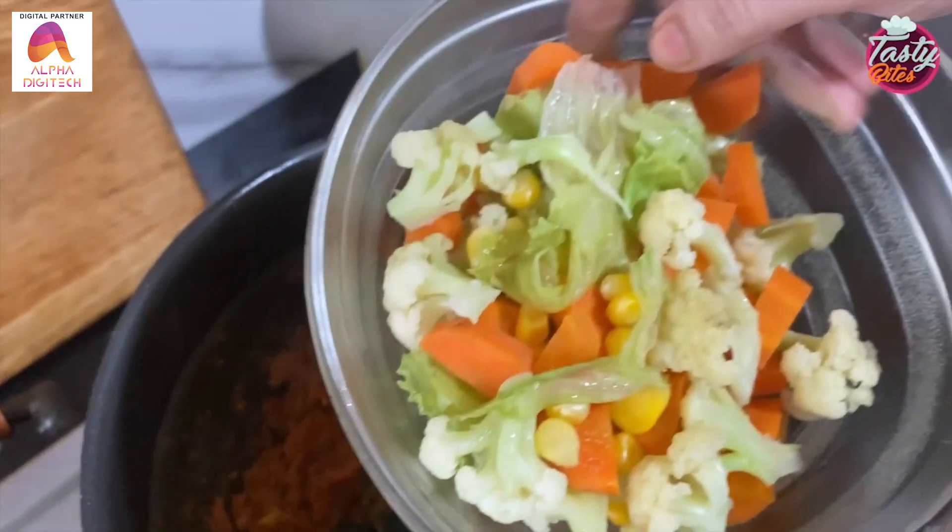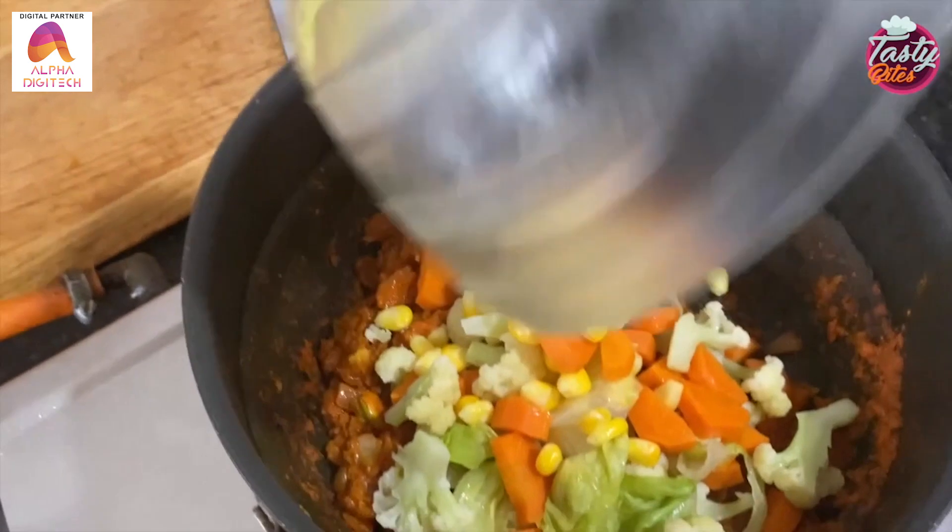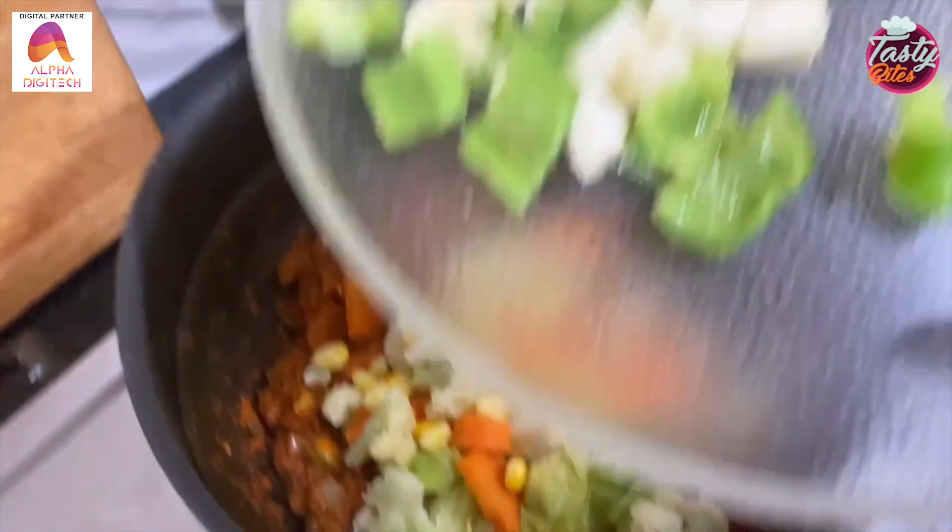We will add the steamed vegetables, paneer, and shimla mix.